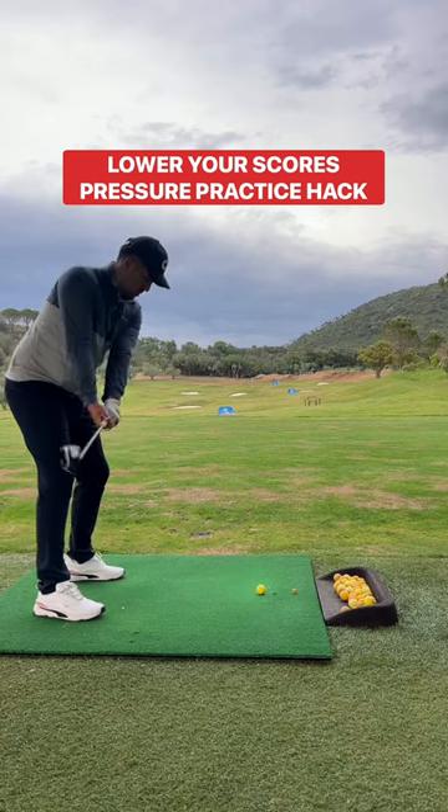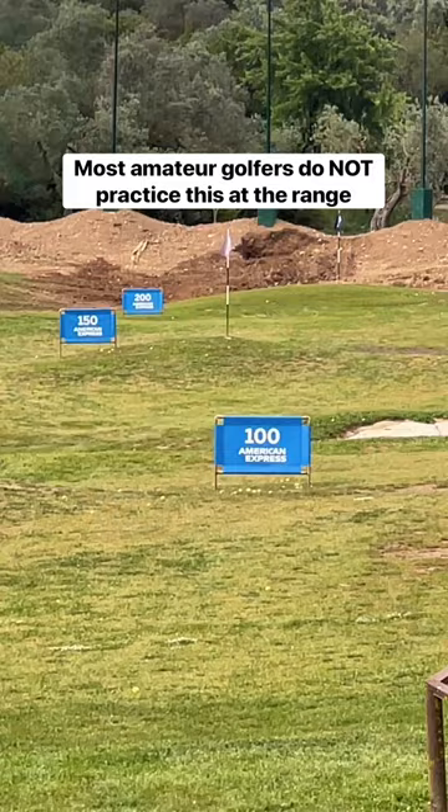Want to instantly get better out on the golf course? Most amateur golfers do not practice pressure on the range.